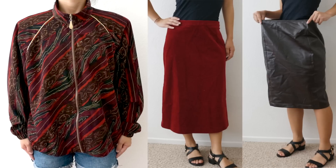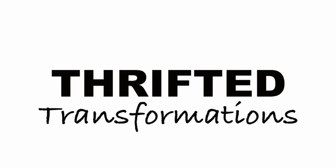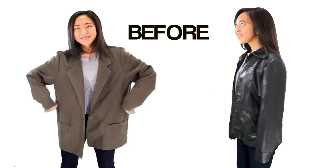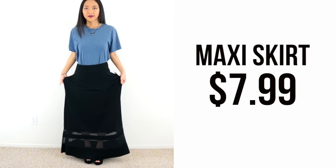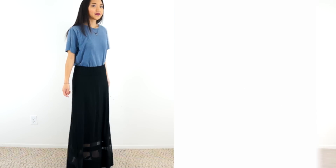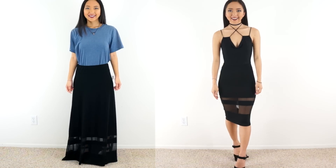Hi everyone! My name is April and this is Thrifted Transformations, the show where I go thrifting for old clothing and transform them into something new. In this episode, I'm taking this maxi skirt that I found from Goodwill and transforming it into a sexy bodycon dress.